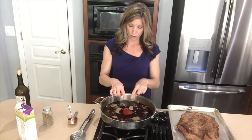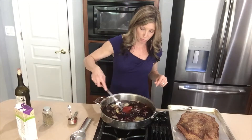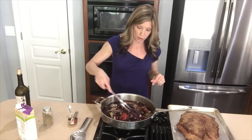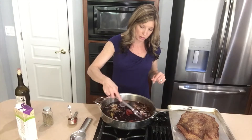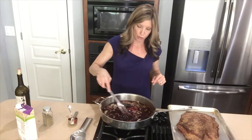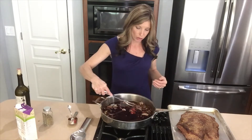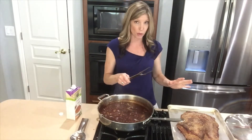So you've got your wine in there, you've got your tomato paste, your bay leaves, and your thyme. Just give it a good mix so that all of those flavors combine, and try to scrape up a little bit on the bottom if you can. Let this go for another maybe five to ten minutes, just to get all of that coating on the bottom pulled up.